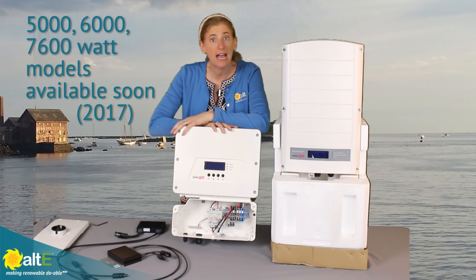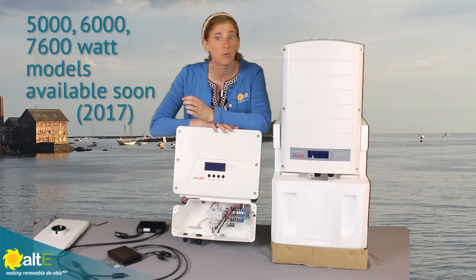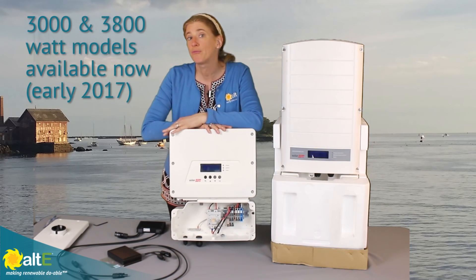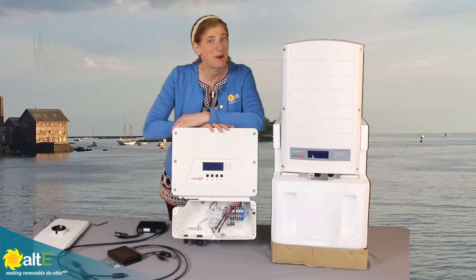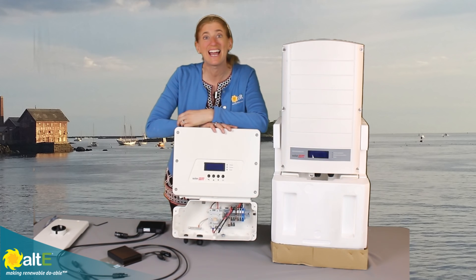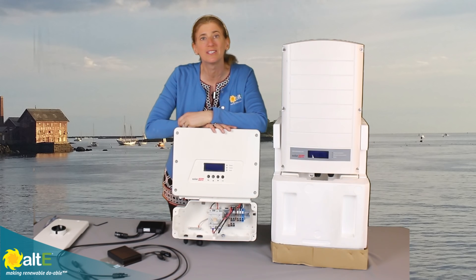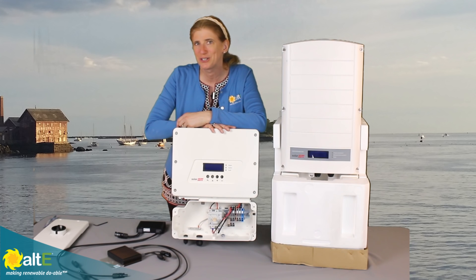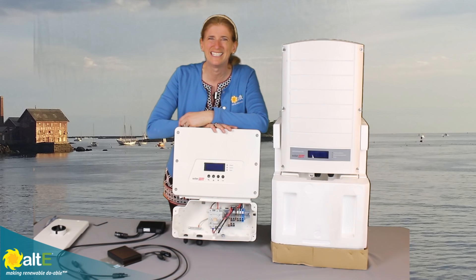Larger inverters are coming out — they'll be having a 5000, 6000, and 7600-watt inverter. But right now the 3000 and 3800-watt are available. I hope this was helpful. If so, give us a like and a share, and be sure to subscribe to our channel so we'll send you information when we've got new videos coming out. And don't forget to go to our website at altistore.com, where we've been making renewable doable since 1999.